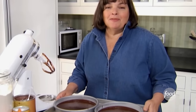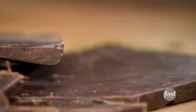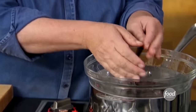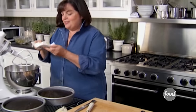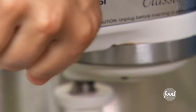Into the oven at 350 degrees for 35 to 40 minutes. Then we'll cover it with the easiest, most delicious buttercream you've ever seen. Chop six ounces of really good semi-sweet chocolate and melt it in a bowl over simmering water. In the meantime, start the rest of the buttercream: two sticks of butter — half a pound — at room temperature. Beat that on medium speed.